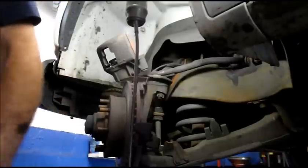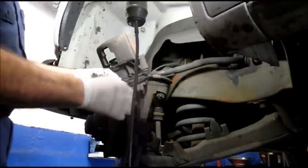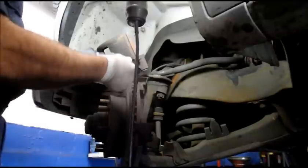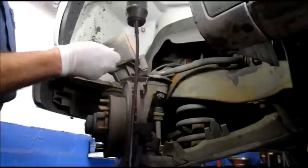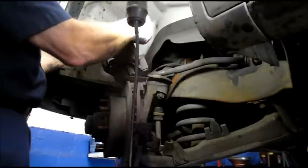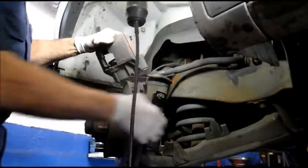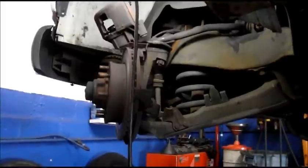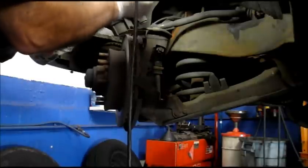Next we're going to take our brake pad. Even though it's a half-assed job, you want to make sure your sensor is in the right location so that it does come in contact with the rotor — which in this case didn't mean anything because obviously it was making noise and the driver just kept on going. We're going to lubricate it a little bit where the brake pad is going to slide in to make it slide a little bit easier. Then just push it down in there until it snaps all the way in.